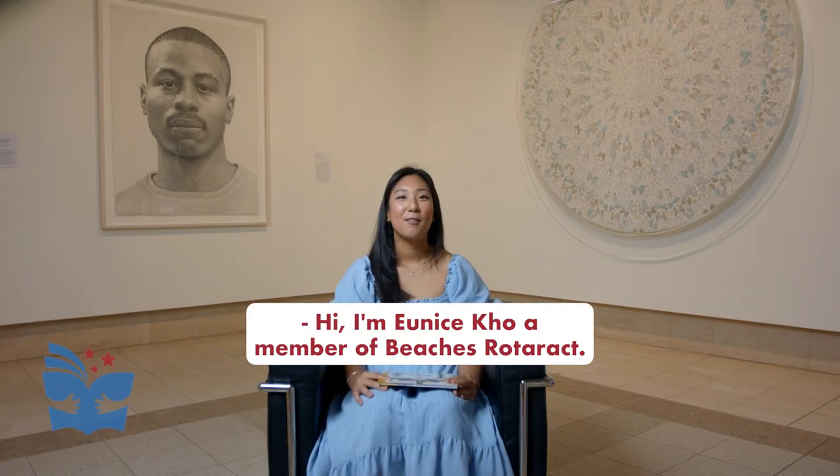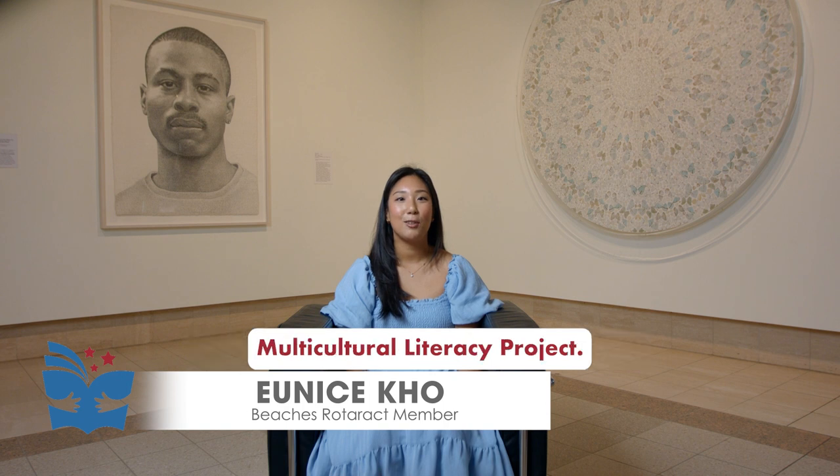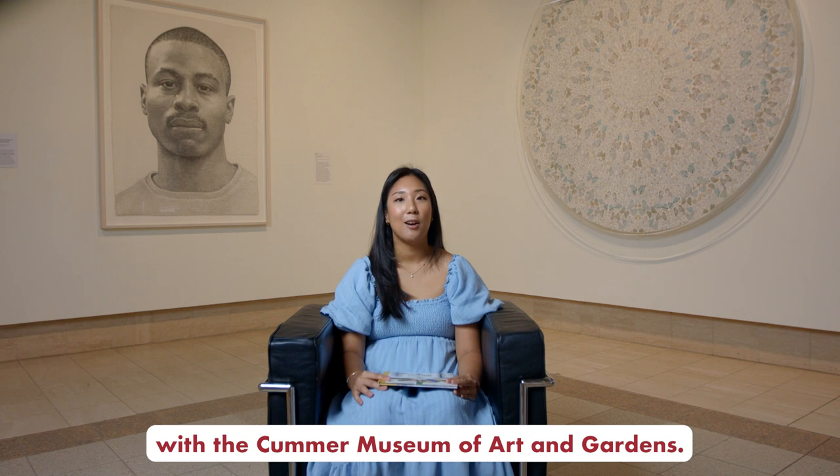Hi, I'm Eunice Koh, a member of Beaches Rotaract. I'm excited to be part of VREED USA Multicultural Literacy Project. This video is made in collaboration with the Kummer Museum of Art and Gardens.